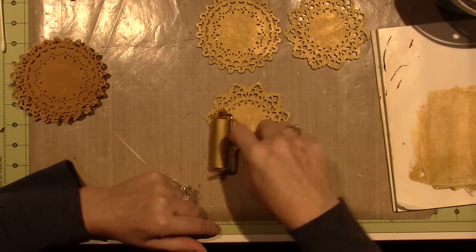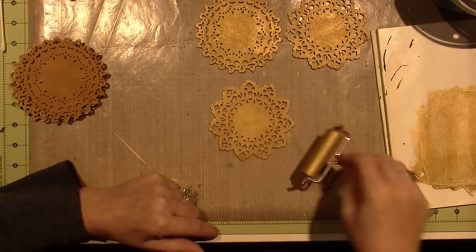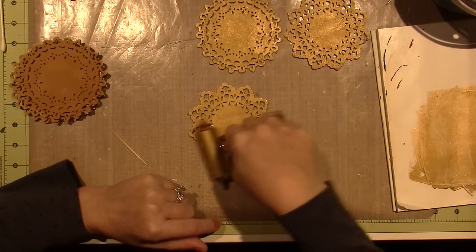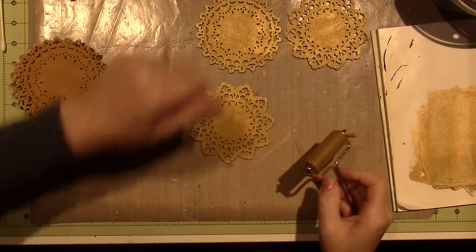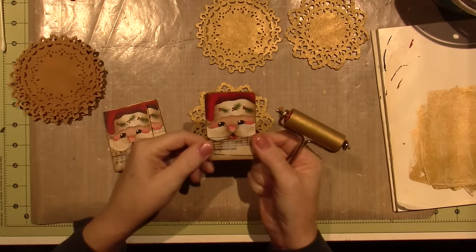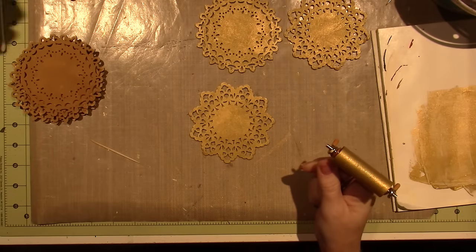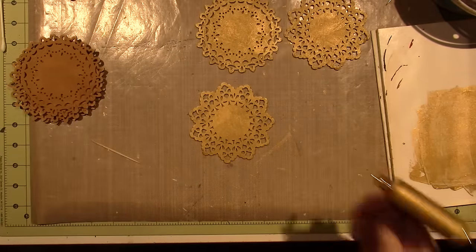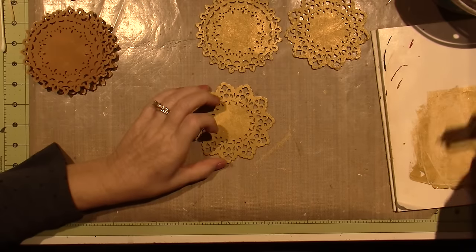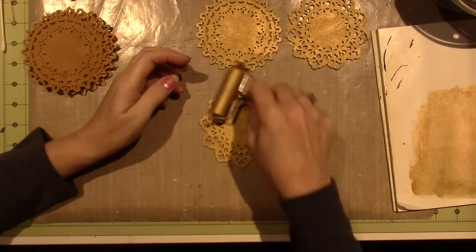I'm getting ready for a little holiday get-together. This is actually a random act of kindness — that's what Tracy designed it for, so you could crank them out. I have these little guys that are ready to be varnished, and I have at least 12 of them, so I should have maybe 25 ornaments to gift or do a random act of kindness with.